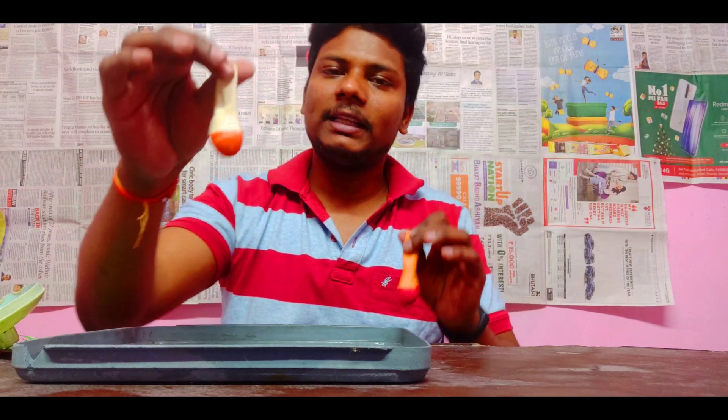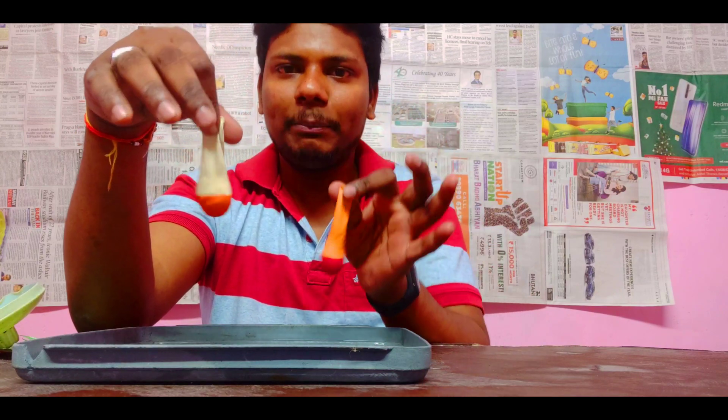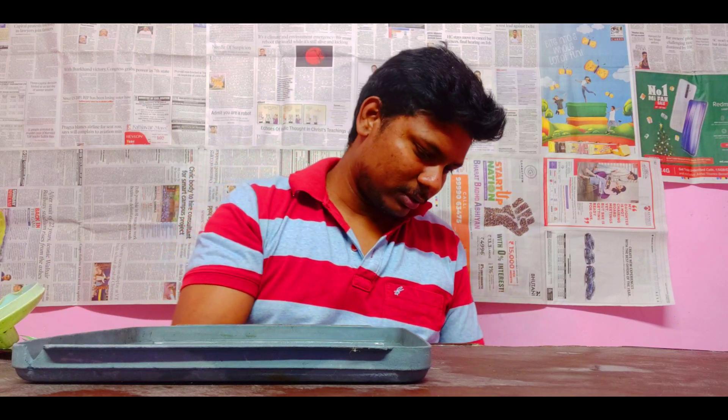So, first of all, we have to repeat this experiment. Let's give it a grip. Let's see how much pressure is going to be produced.